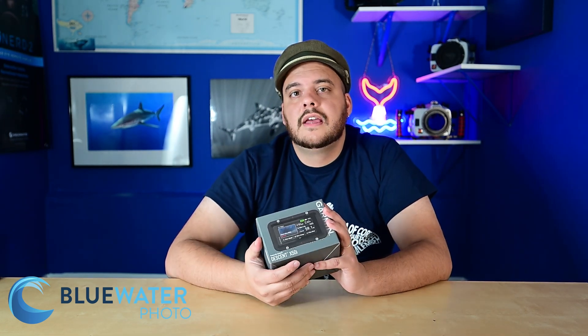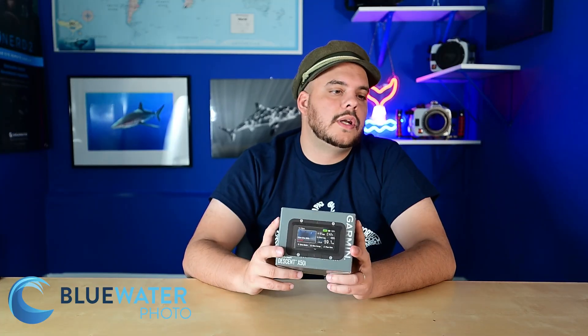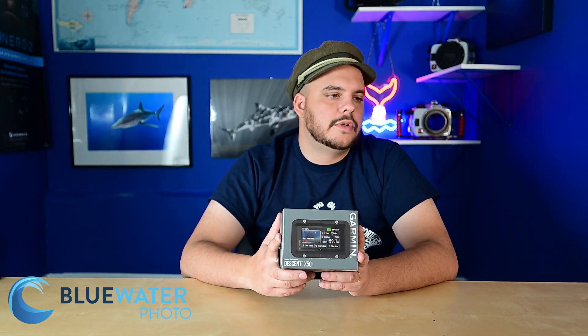It weighs 253 grams — a pretty decent size; obviously not the smallest computer on the market, but a good size for what you need. This is not the kind of Garmin computer you wear as a wristwatch and go out to play — this is built specifically for diving, and for tech diving even more specifically. Battery life is 16 hours at medium brightness, 20 hours at lowest brightness, and 13 hours at highest brightness, so you'll want to charge it frequently.